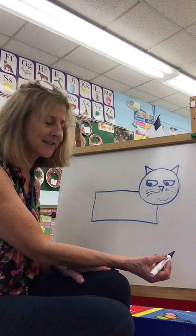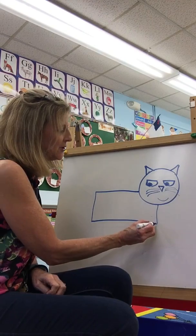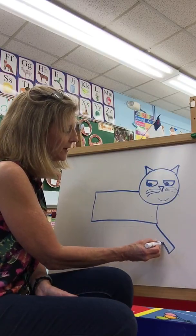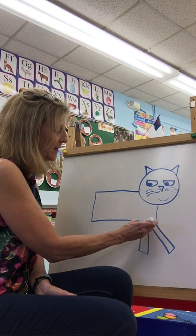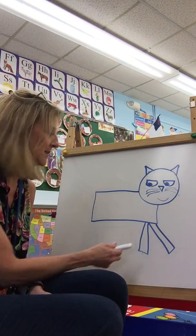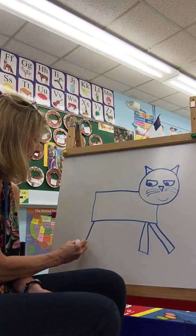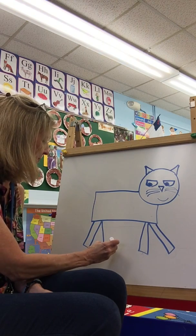Let's draw some legs next. How many legs does Pete the Cat have? That's right, four. So let's put two in the front and two in the back. We're going to make rectangles for legs. Come down, over and back up again for his front legs. And let's do the same in the back — these are his front legs and he needs his back legs. On the back we're going to come down, over and up, down, over and up.